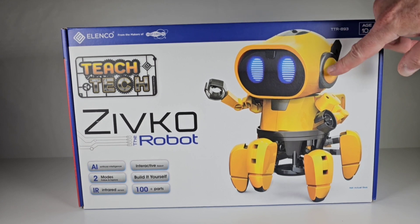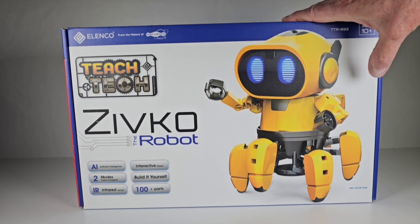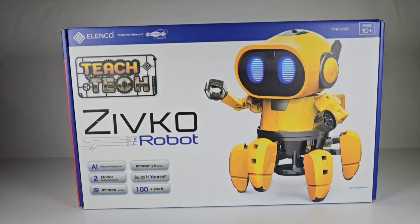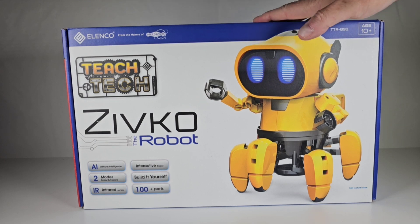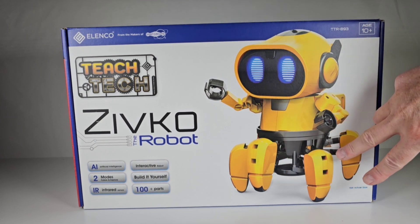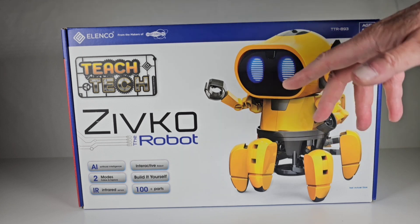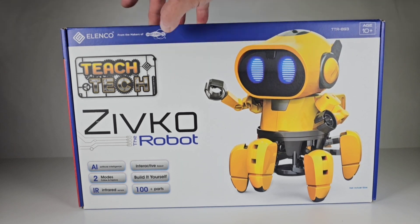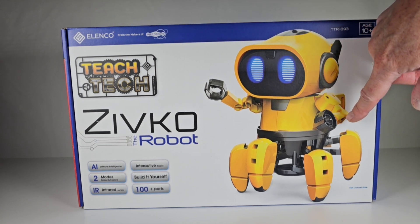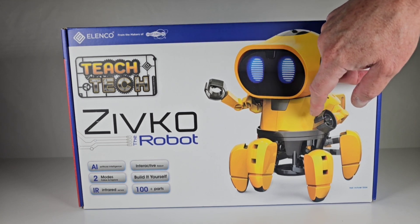He looks very similar to that blue one that I built a while back. I think that was by a company called Thames, or Thames and Caicos or something — I can't remember the name of the company. Very similar looking robot because this whole six-legged configuration is exactly the way that one looks. They're probably maybe the same company, called Alenco, and everything snaps together. I think you might be able to screw some of this together.